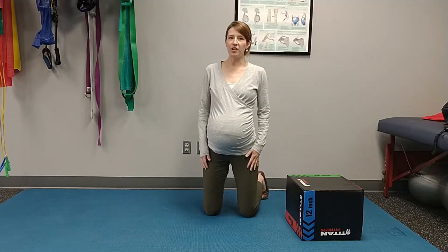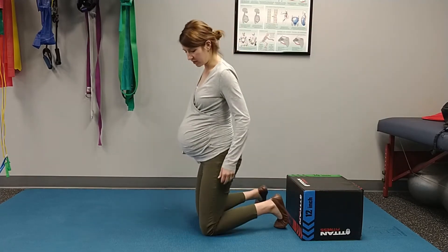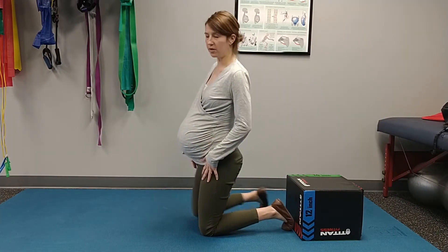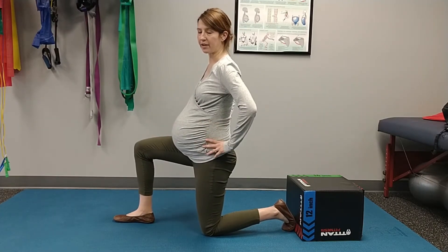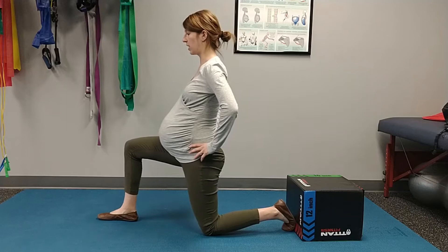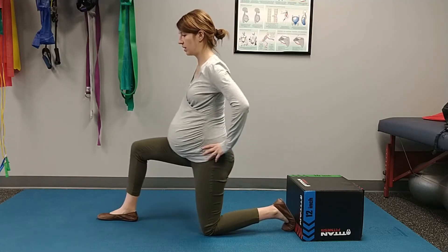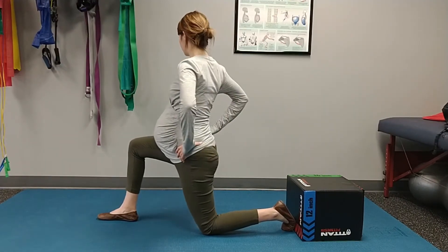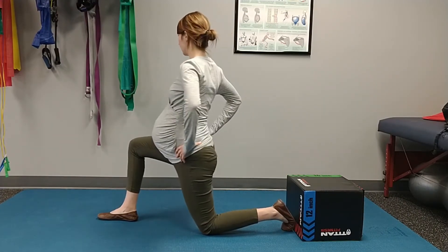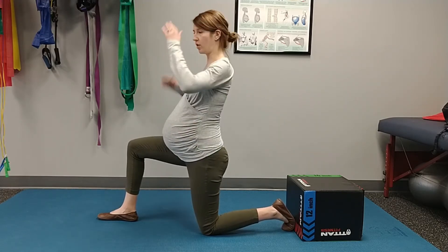Today we're going to show you a great exercise to mobilize our hip flexors. We're going to start with the tighter hip down and keep a good neutral back when we go through this. Then we'll begin to pulse forward and rotate with it. We can also flex away from that side.